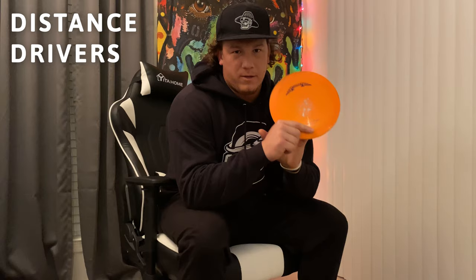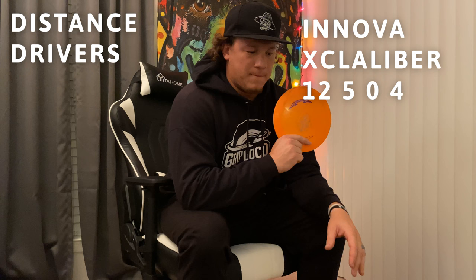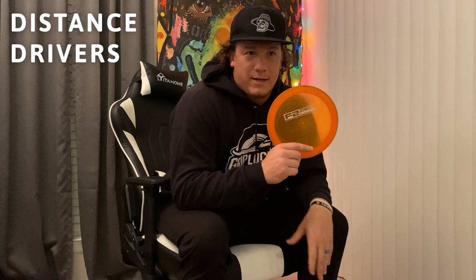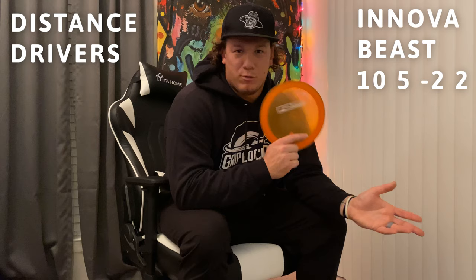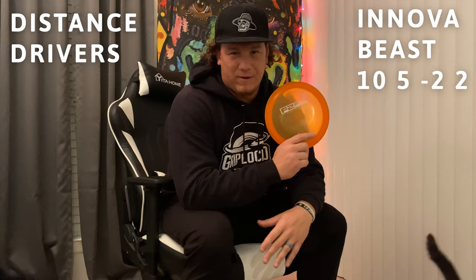Next disc is a champ Team Champion Series X-Cow — this is my overstable meat hook disc. For big spike hyzers and big flex shots where I need to get around something and know it's gonna finish, this is what I throw. Another disc a lot of people don't bag is a champ Beast factory second. For a while it was literally just this and buzzes to go play any course. It hyzer flips with a slight turn for me and I can get it 430 to 450 consistently.